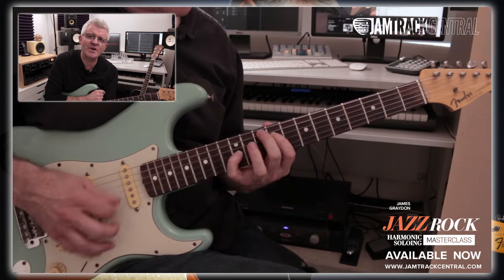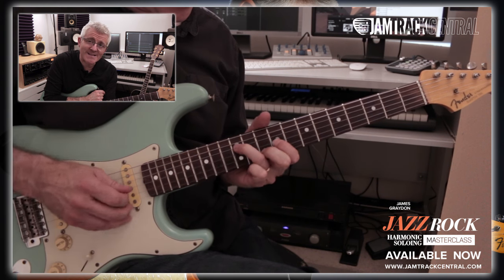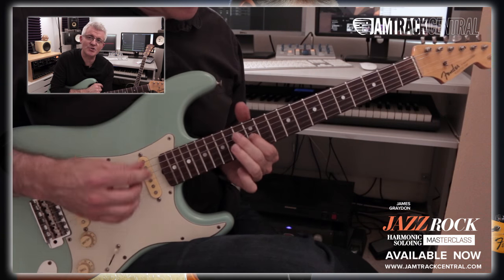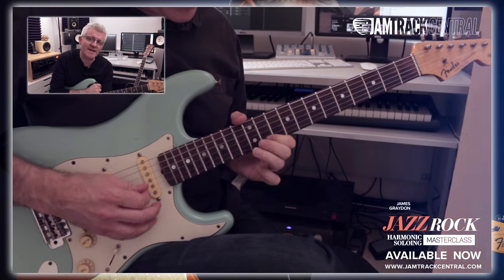When we hear players like John Scofield, or Pat Metheny in a trio setting, or even the Police and the Red Hot Chili Peppers, they've all mastered this art of economy. Finally, in part three, I'll be taking you through step-by-step a solo constructed for a new track written especially for this course. It's called Between the Lines, and encompasses all of the theory and all of the techniques.